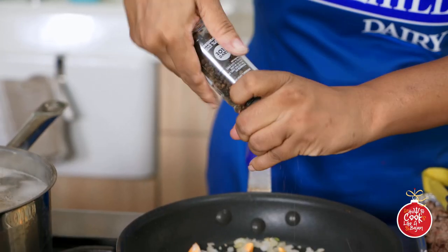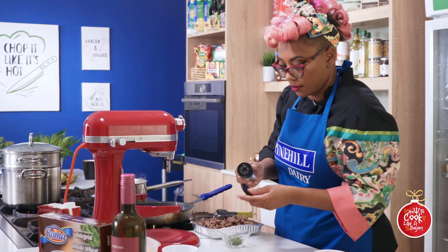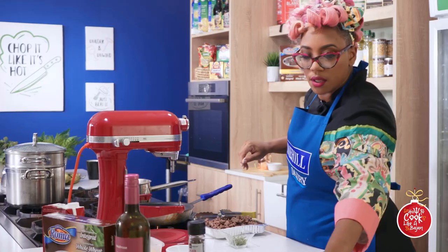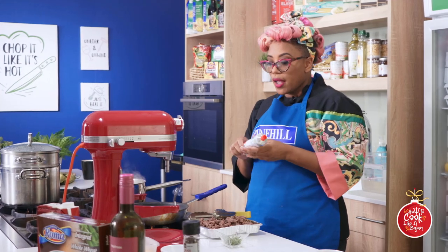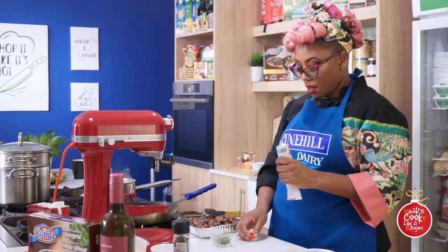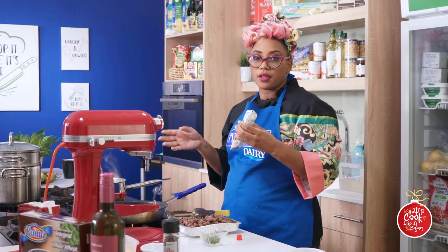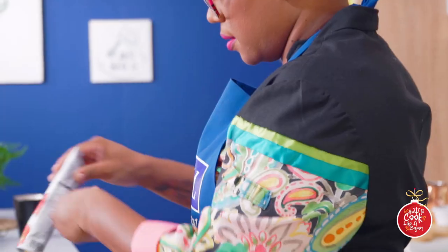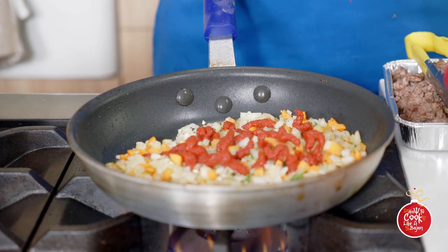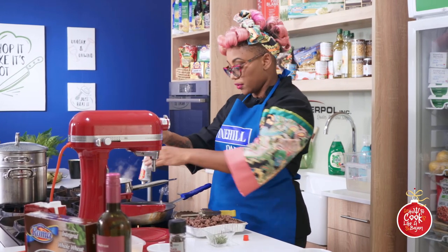Now we have some nice tomato puree. You know what I like about this tube - this toothpaste-style pouch? Not having to find a container to put the excess tomato puree in after I use what I want for my recipe. That is what you call innovative design. This one we chose because it's organic - no preservatives, all the good stuff.